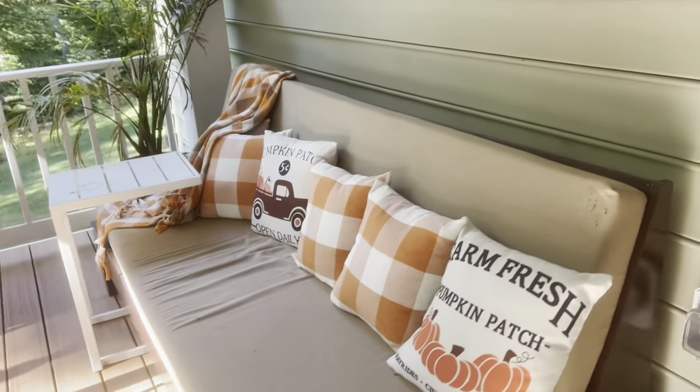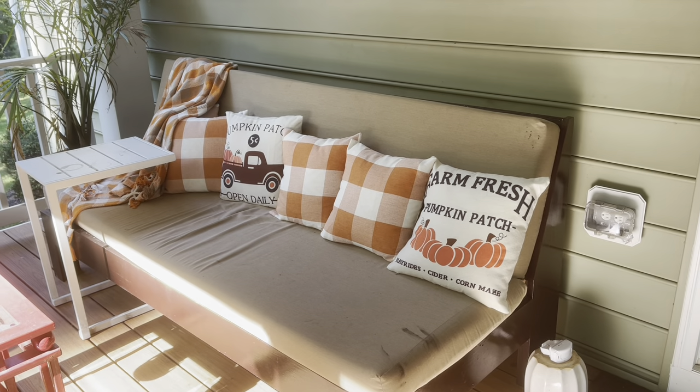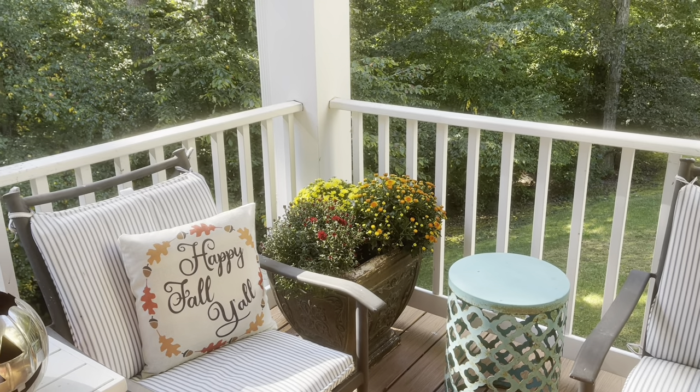I wanted to show you how my back porch is decorated for autumn. The back porch is my most favorite room in my entire house — I sit out here at least three seasons every year in the morning for my daily devotion, coffee, and some alone time. I also love it in the evenings when hummingbirds are coming by in the summer. I change out the pillowcases — not the pillows — to the orange buffalo check, and the planter that had palm trees in summer now has burgundy, orange, and yellow mums.